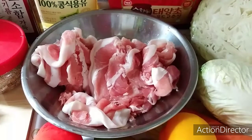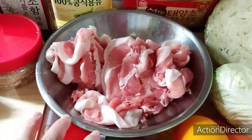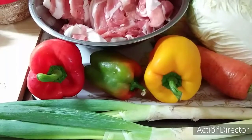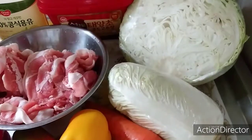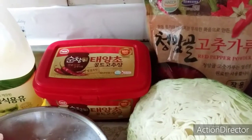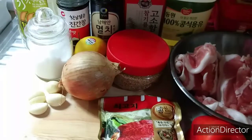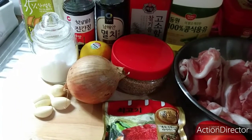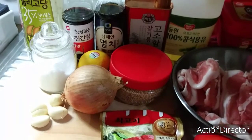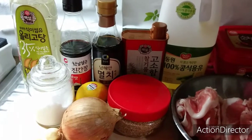The ingredients we need to prepare for our Twichy Bulgogi: pork meat, paprika, leeks, carrot, pichai, cabbage, chili powder, chili paste, cooking oil, tashida, garlic, onion, lemon, salt, ground sesame seeds, sesame oil, fish sauce, soy sauce, and sweet syrup.